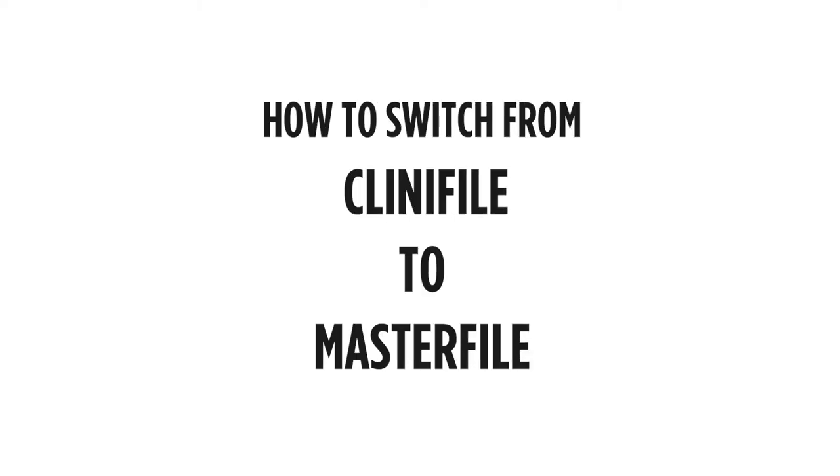Hi, I'm Birgit from ProNails. In this short video, I'd like to guide you, as a former Clinifile user, into choosing the right master file to suit all your filing needs.